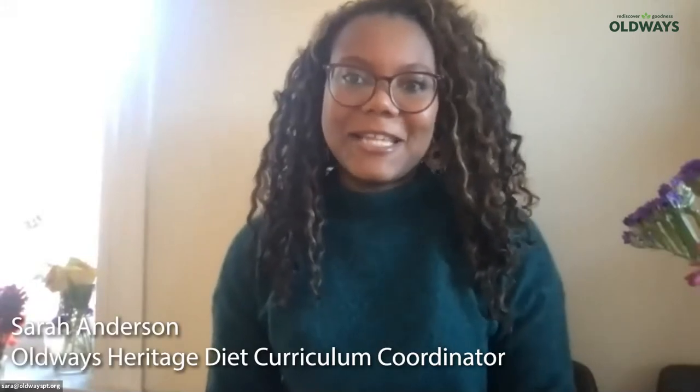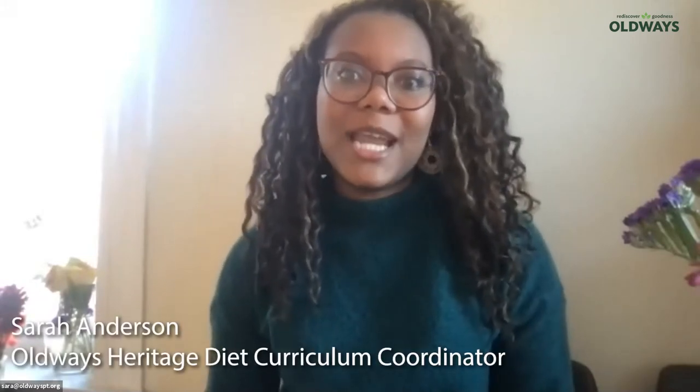Thank you so much for joining today. My name is Sarah Anderson and I'm the curriculum coordinator for A Taste of African Heritage and A Taste of Latin Heritage. Today we'll be going over our African Heritage culinary cooking program, so please join me as we embark on this adventure together and learn more about African heritage through old ways.